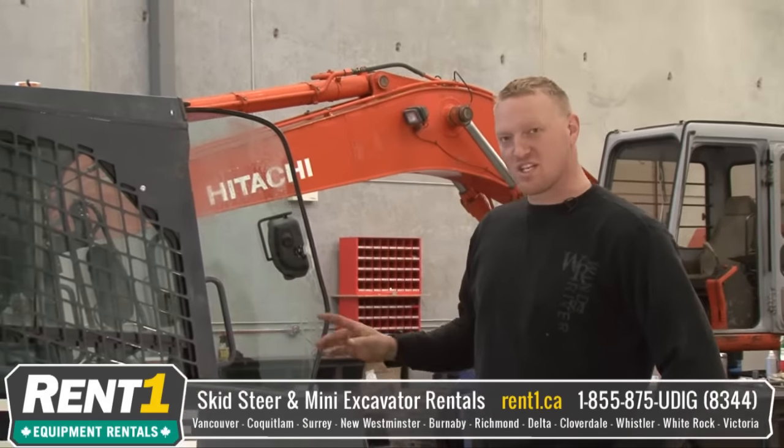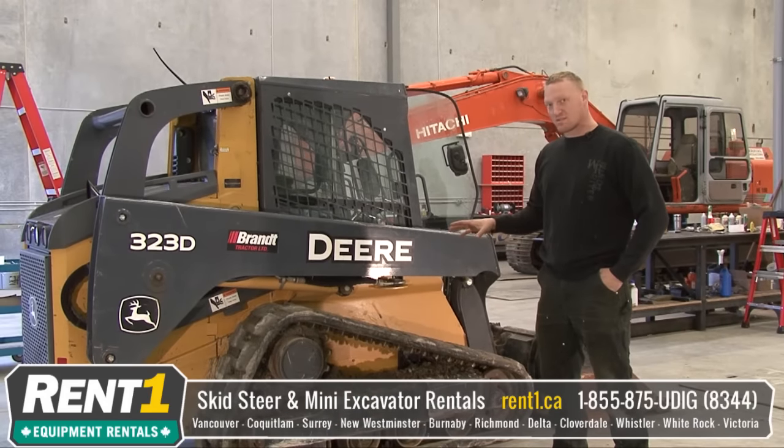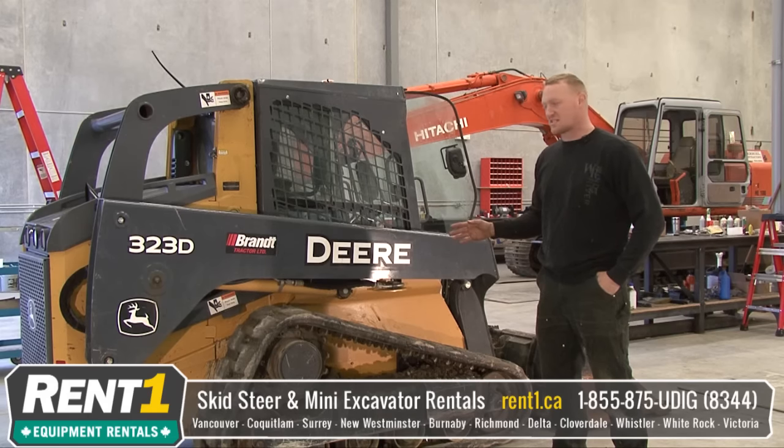My name is Keith. Today we're going to show you how to change a set of tracks on a John Deere skid steer. This series of steps can be used on almost all track type skid steers.